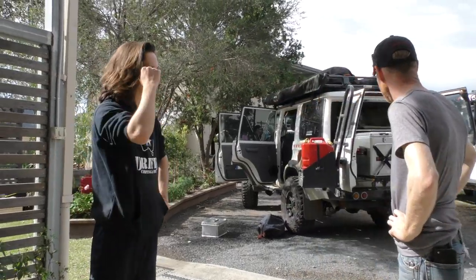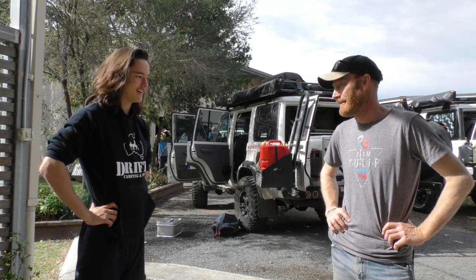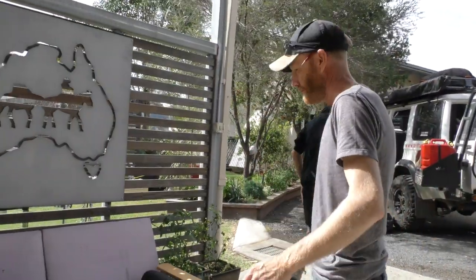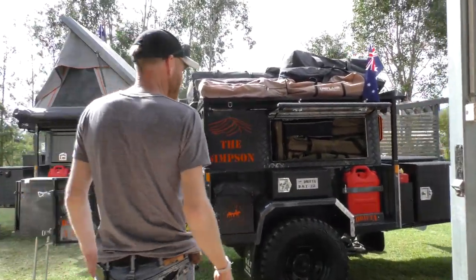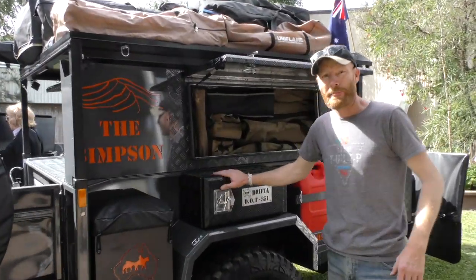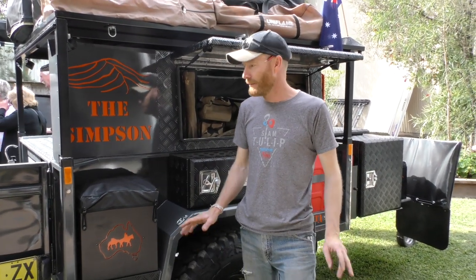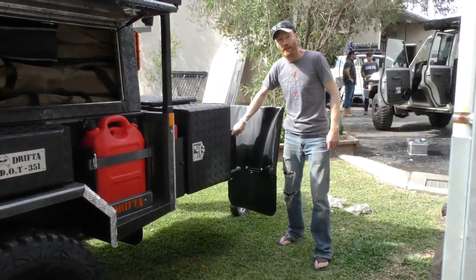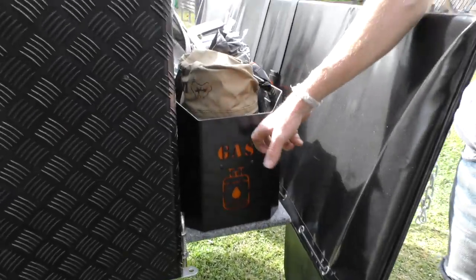A lot of gear, a lot of different trucks. We've got the Dot Simpson we just finished — that's going to be the new mill, carrying swags, a lot of the food, and all the beer — 500 cans of beer this trip. A lot of people have been asking on social media what's different about the Simpson. The only thing different is the new gas bottle holder — you can upgrade to these or retrofit them to any trailer.